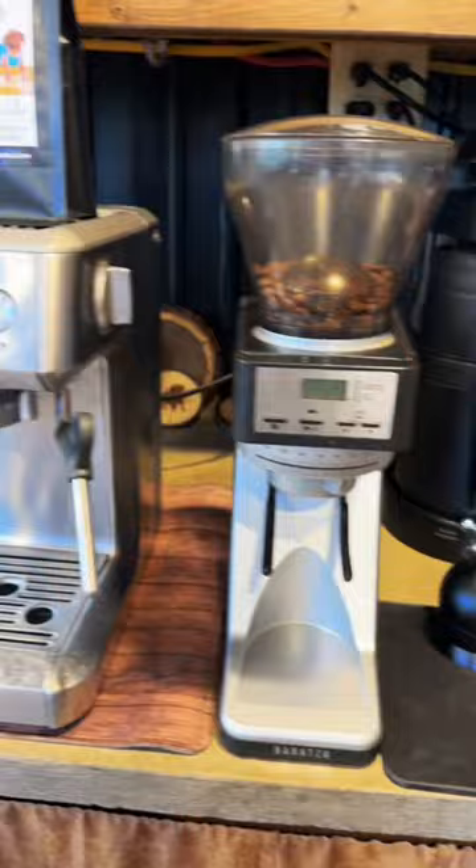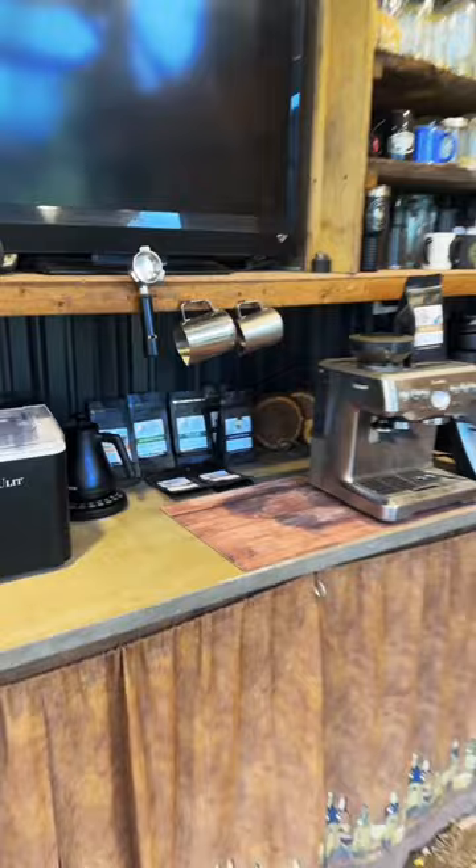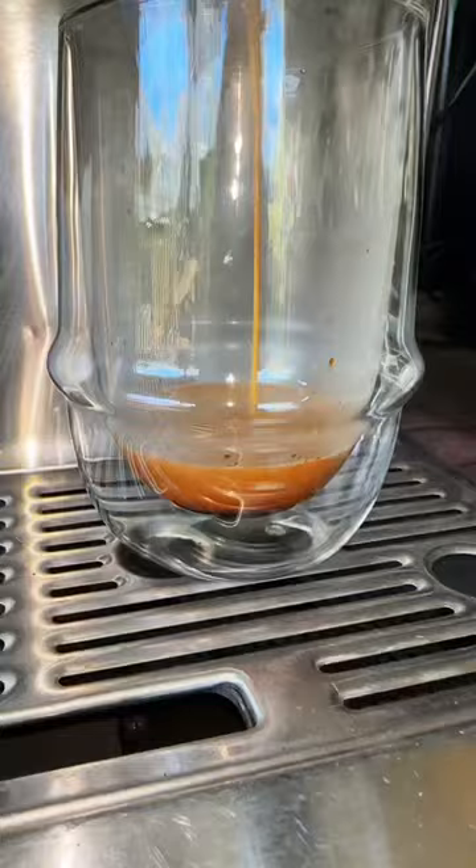Having freshly roasted coffee is extremely important for espresso, and you can of course find all my different blends at narrowayhomestead.com. It's just a really good feeling to have all my coffee equipment in one place that's easy to access. And of course I'm going to finish up by having an espresso shot.